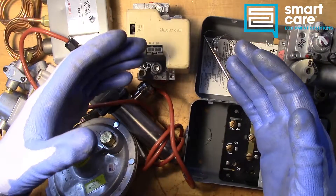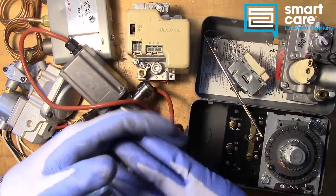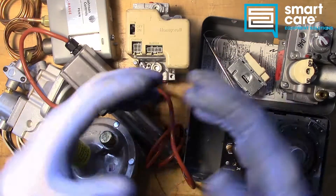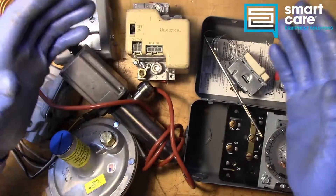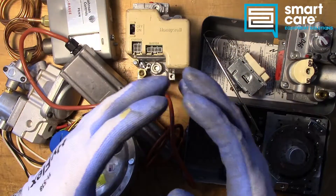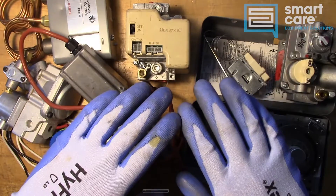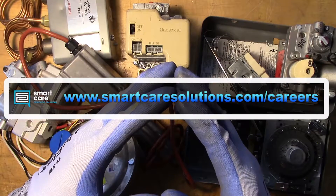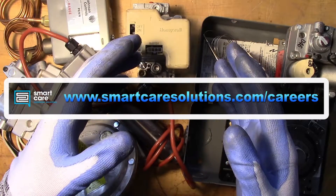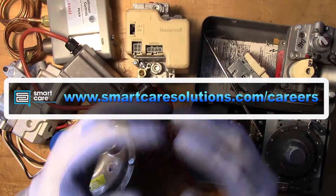If you're already a SmartCare technician and you have a part you'd like to see me tear down, please reach out to me internally for shipping instructions. If you're not a SmartCare technician but you or someone you know would like to learn more about a career as a service technician specializing in commercial restaurant equipment, please check out our open positions at www.SmartCareSolutions.com/careers. Thanks for watching.